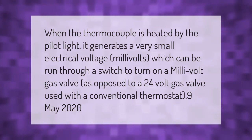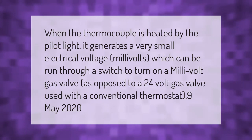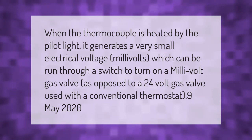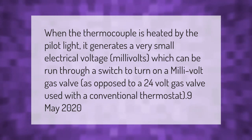When the thermocouple is heated by the pilot light, it generates a very small electrical voltage — millivolts — which can be run through a switch to turn on a millivolt gas valve, as opposed to a 24-volt gas valve used with a conventional thermostat.